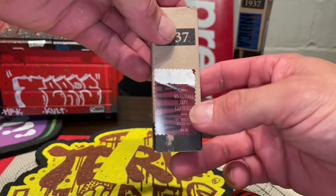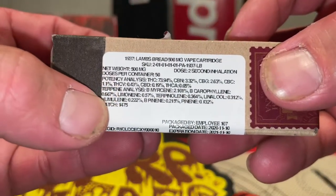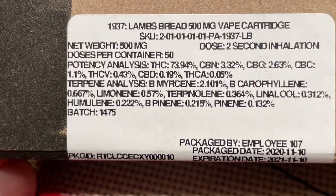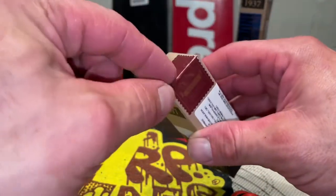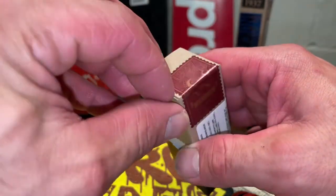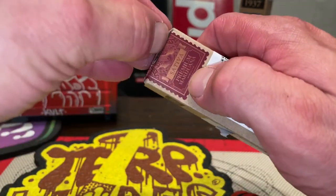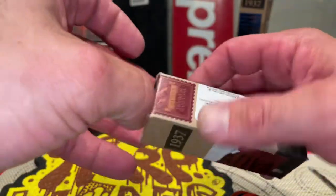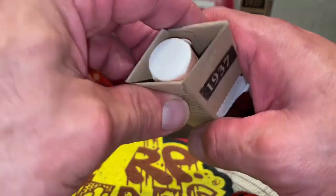1937 sativa vape cartridge. I'll post a picture of it. I love the box — I love the old stamp style logo. There's a void-if-tampered seal. It says sativa on it. Premium marijuana. Like, it looks like it would be the good stuff. We will find out here shortly.